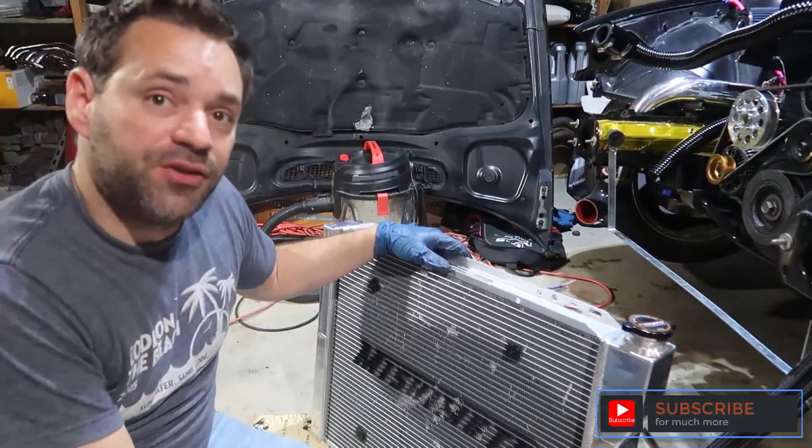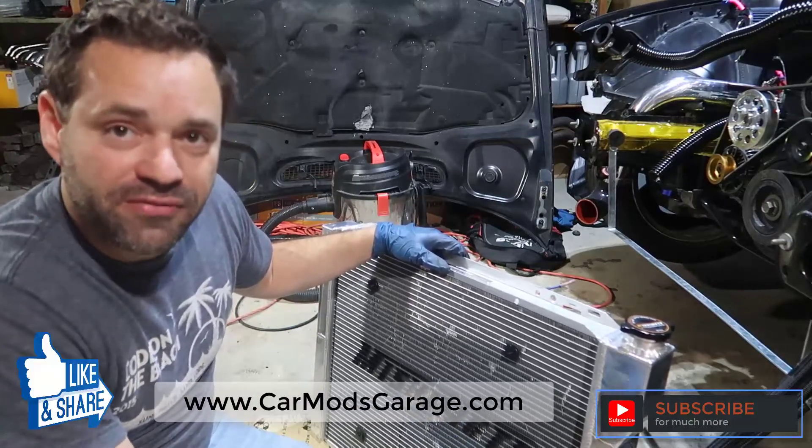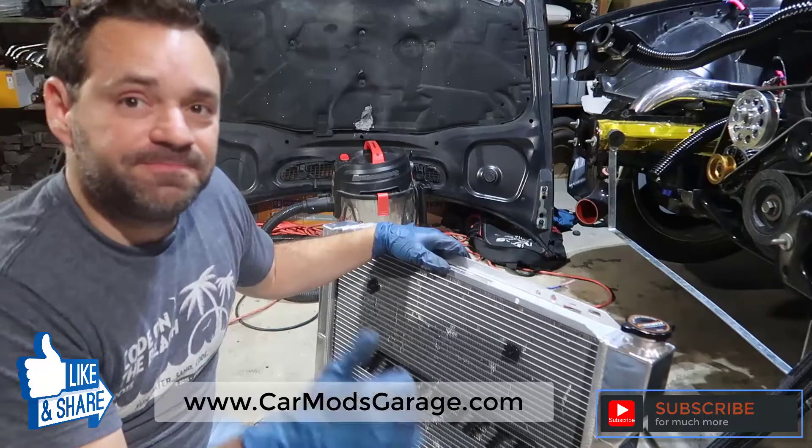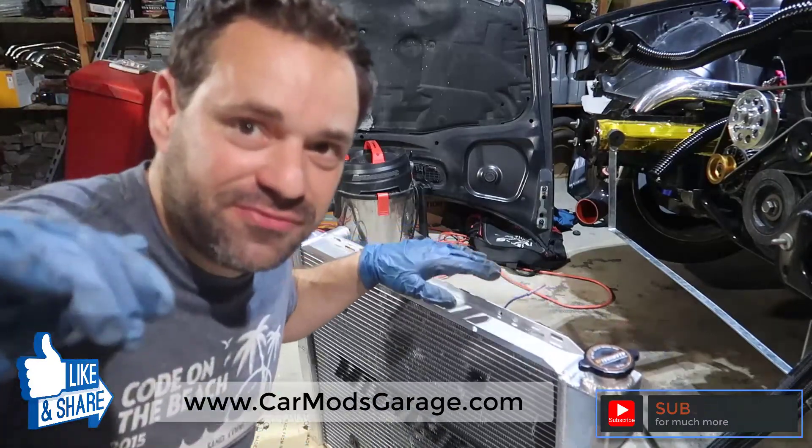Don't forget to subscribe or consider subscribing, leave a comment if you have anything to say, thumbs up always helps, and I'll see you on the next video.